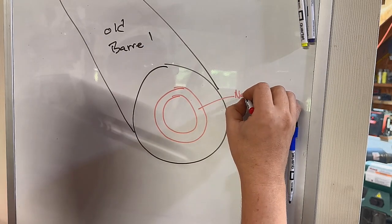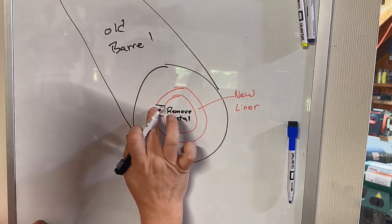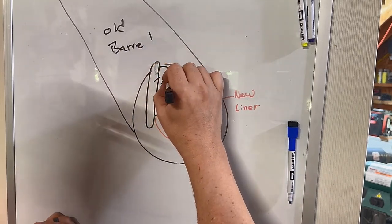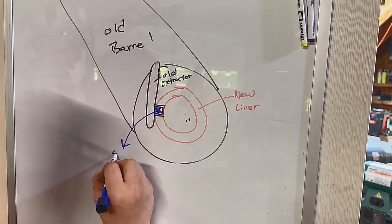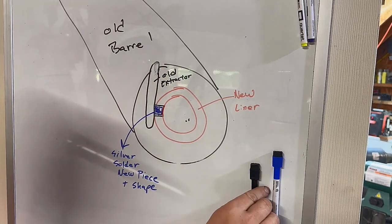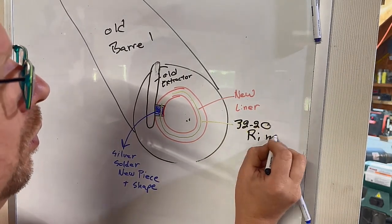What we're going to do is take our new liner and cut in an extractor slot. It'll be at a 45 degree angle from the inside edge of the barrel — we don't want to cut all the way through into the chamber. After that, we're going to use our old extractor and silver solder on a new piece of metal from one of the other extractors we have, then shape it. When we're all done, it should catch under the rim of the 3220 shell and pop it out.